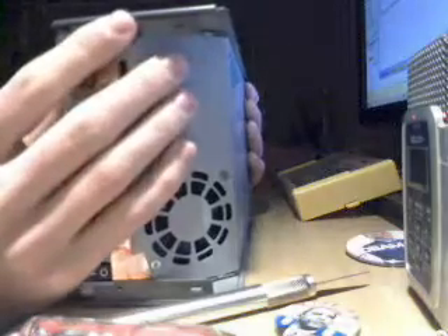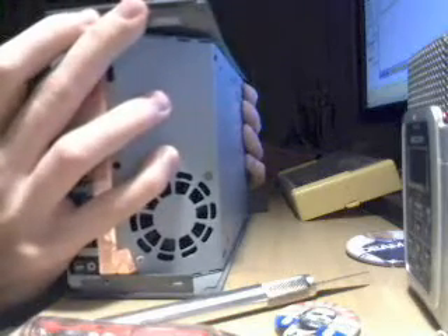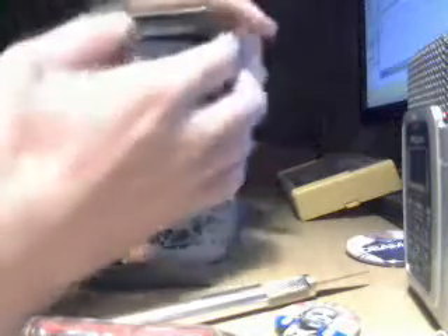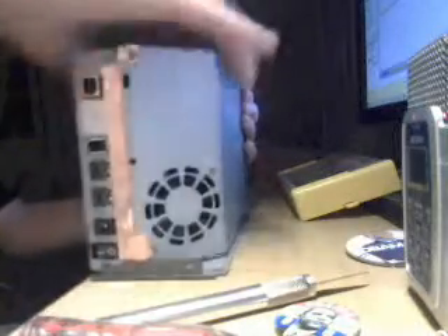I'm going to flip this over and show you how to do it very, very slowly. You lift the rear part up like this with your finger, and with your finger just go ahead and push it to the front. It takes a little bit more effort, but eventually — if you do it right — it all comes off. And I'm going to go ahead and lift it all off.